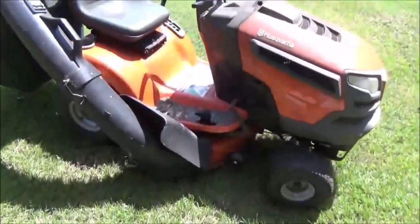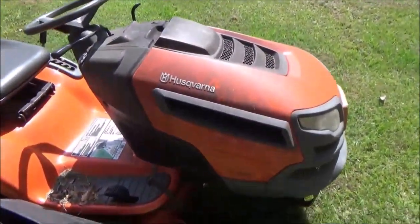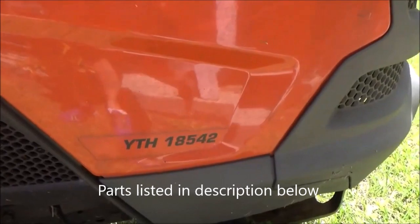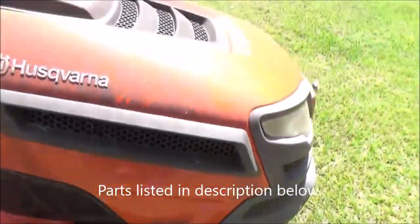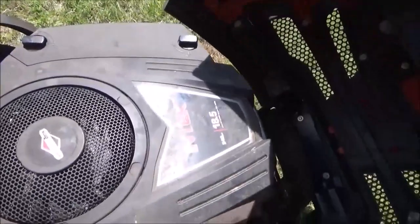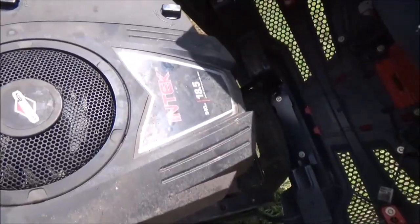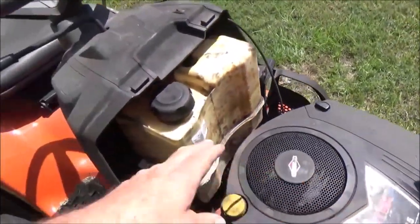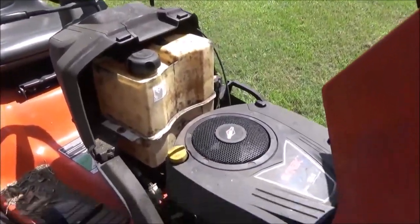Hey guys, I don't know if I ever did a review on my Husqvarna lawn tractor — it's the YTH 18542. It has the Briggs & Stratton 18.5, 540cc engine, and so far I've been pleased with the lawnmower.